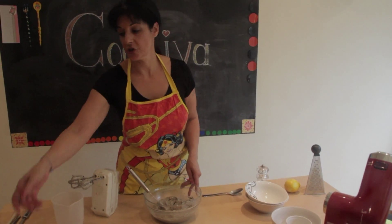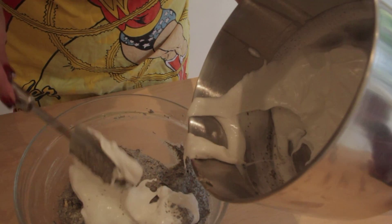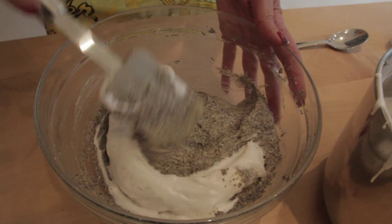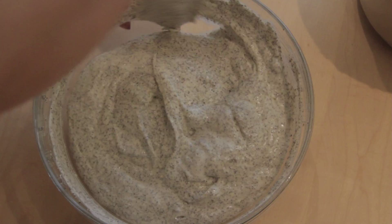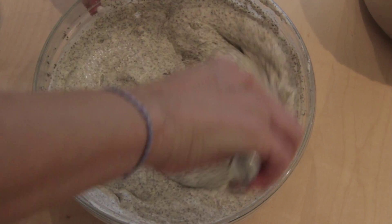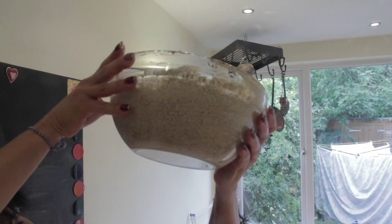To this mixture I am going to add our egg whites. I am going to put a third of it in first so I won't break the foam, and fold it in gently. Usually I am working with see-through bowls, so if I need to check if I mixed it well, I pick it up and check around the bowl to see if everything is mixed together.